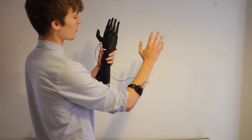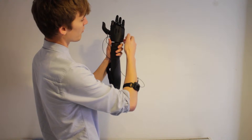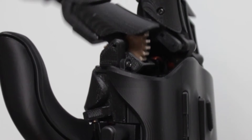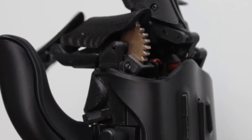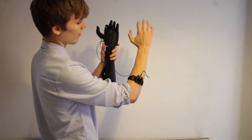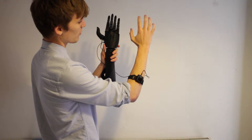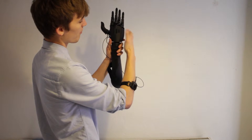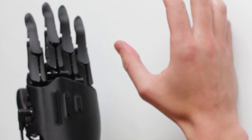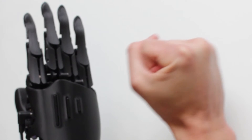First you configure it — you press the top button for fully closed and then you press the middle button for open. As you can see, it responds to my hand movements. To control the phone there's a button on the back. You can do pinching and you can set the hand to closed.